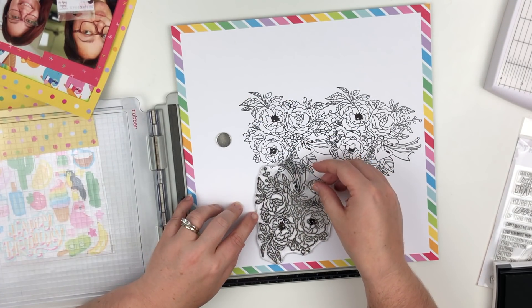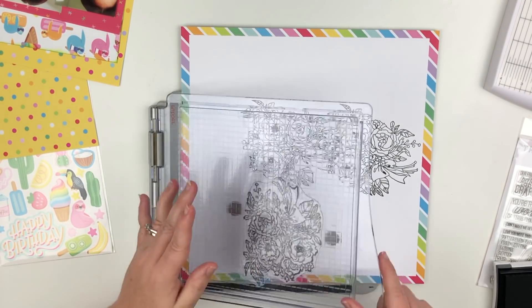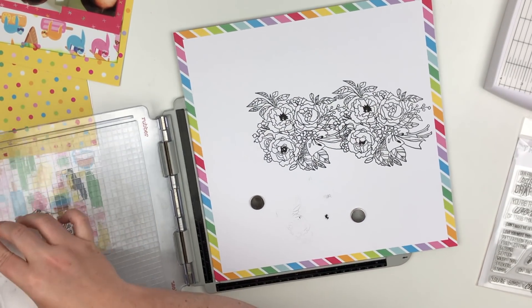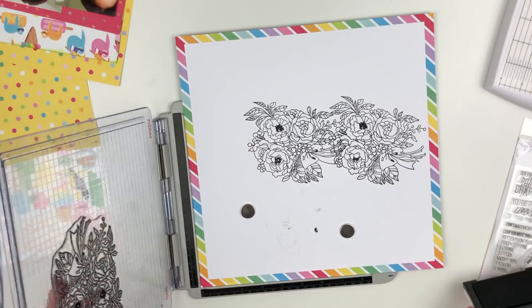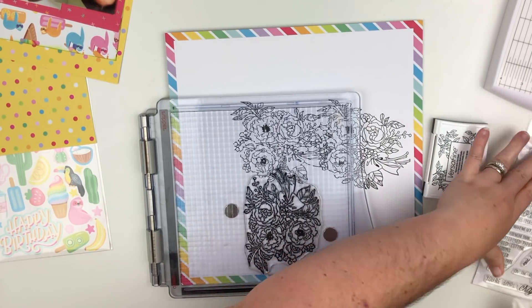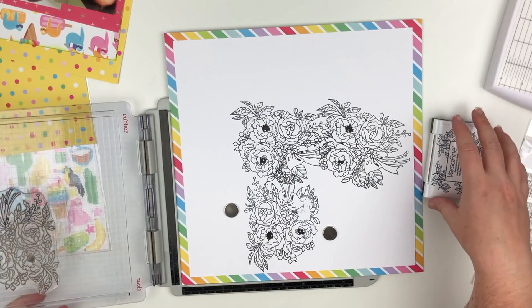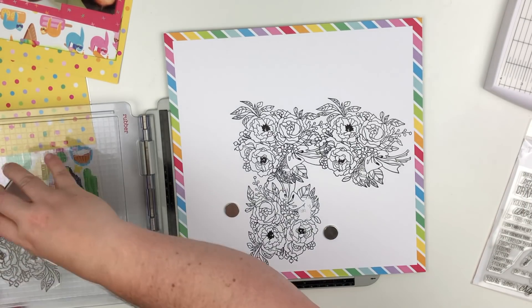I figured out that I want it in an L shape, kind of around the layers and around the photo. So I'm stamping the third one and that is going to be it for this stamp set.